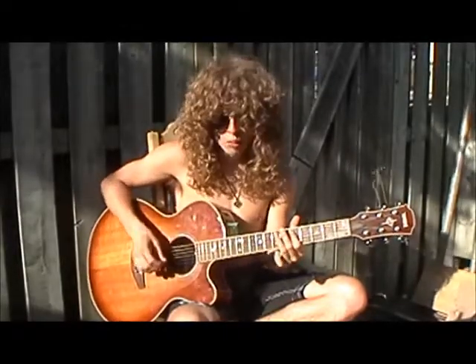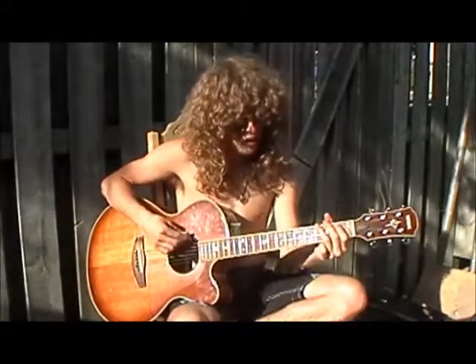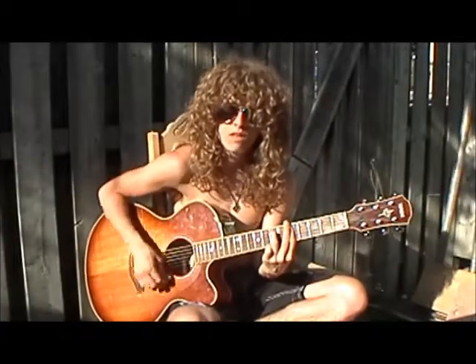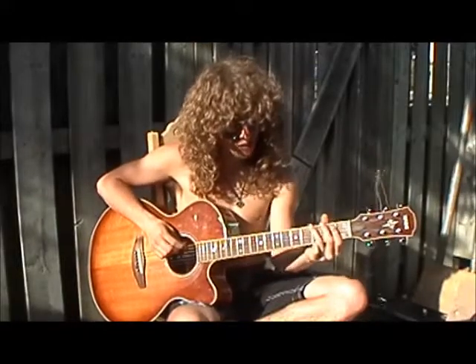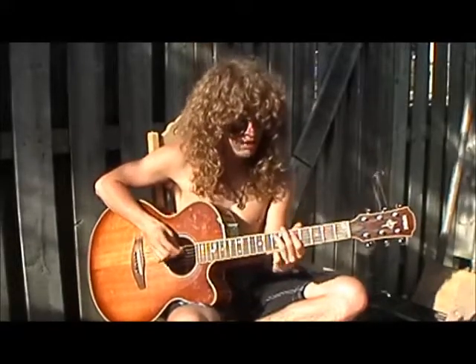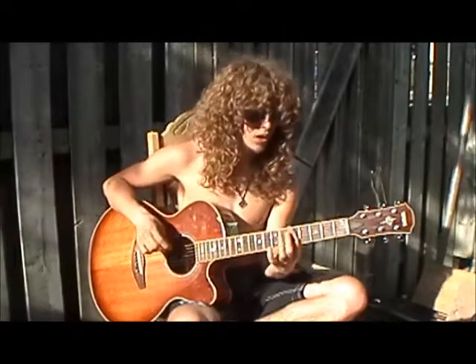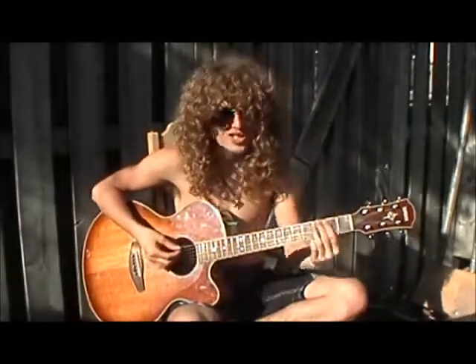And then you hit the open E, and then you go into the A minor 7th. Then you do the same thing, except after that B note you go to the A and then the G. And then you do like a G7.